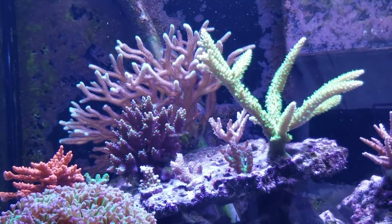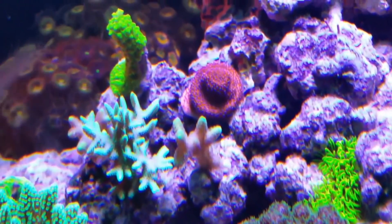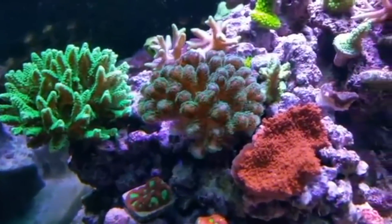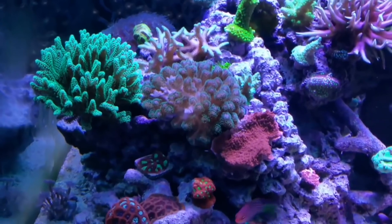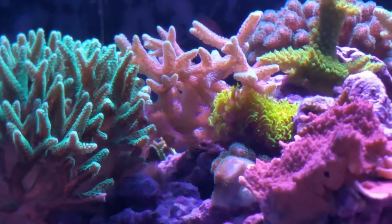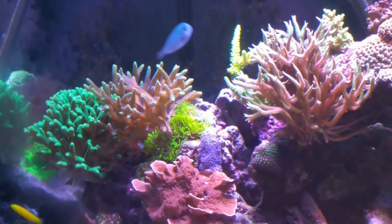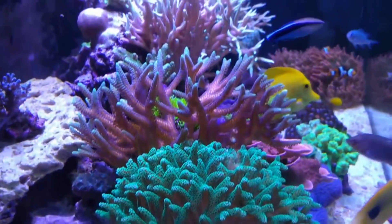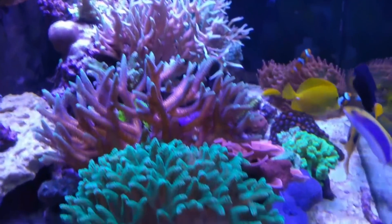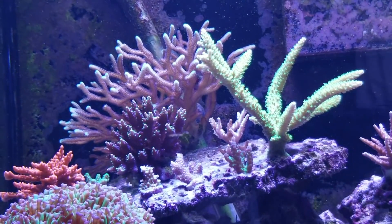Next, you see the rainbow bird's nest in the back. That piece has grown from two frags — there's one of them, the pink and green tipped one — that's what I started with a year ago. There are two frags next to each other right behind the stylo, and you can see the process of them growing and growing. Then they start to take over the green bird's nest, so I got to the point where I had to separate them, and now it sits on its own rock but it's still growing and still a great piece.